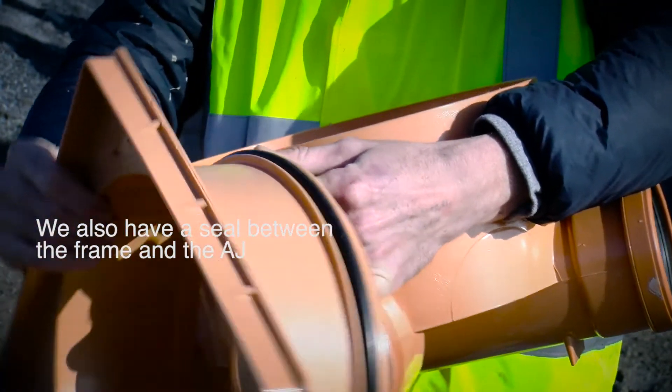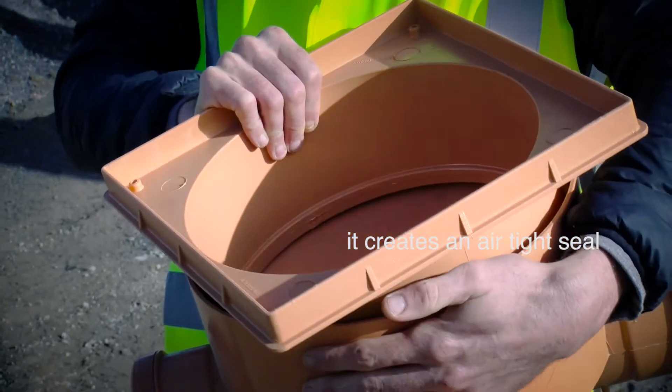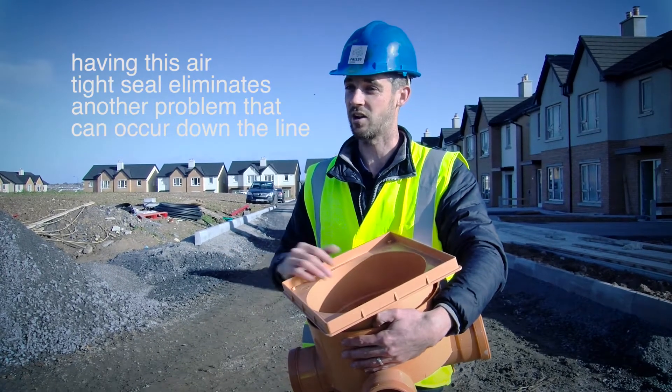We can also have a seal between the frame and the AJ. Once we push it together, it gives an airtight seal in the actual AJ. Having this airtight seal eliminates another problem that can occur down the line.